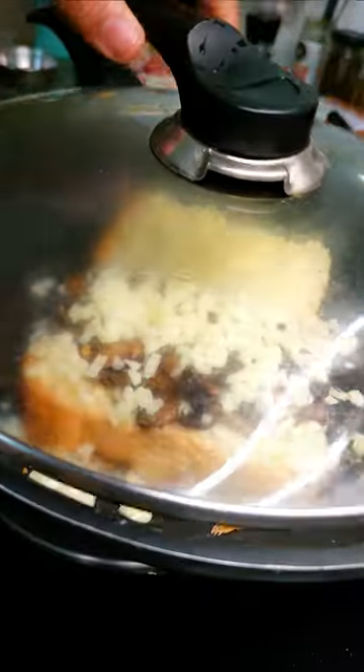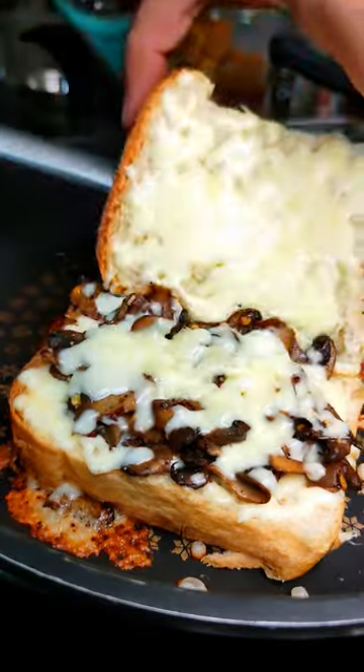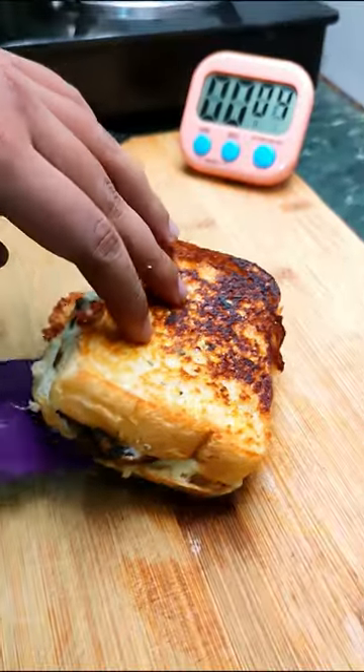Now just a minute was left but nothing is in my hand at this moment. All we can do is just wait and see. Well the cheese was melted and had a gorgeous brown crust and we did it just in time.